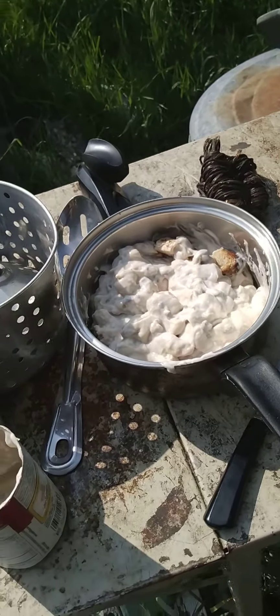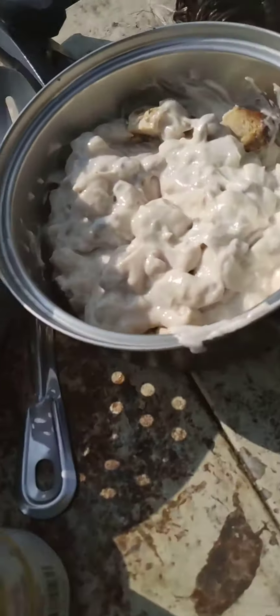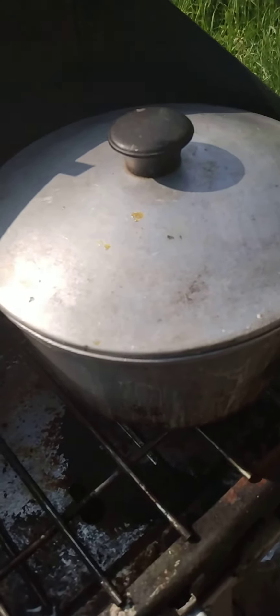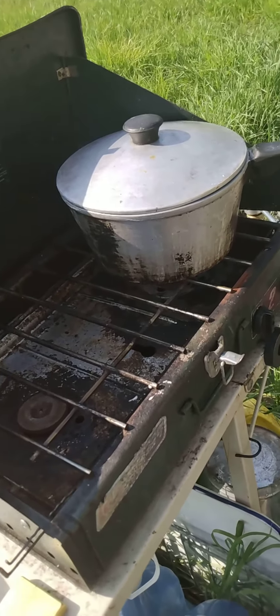I'll scrape out these cans into there and stir it all up, and by the time I finish that my water might be boiled. Moving around a bit here — okay, see you later.